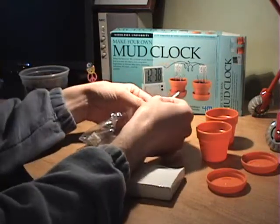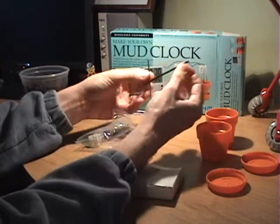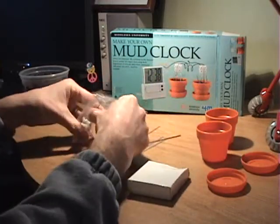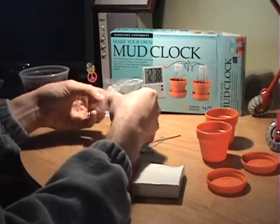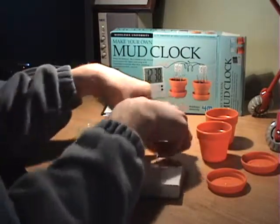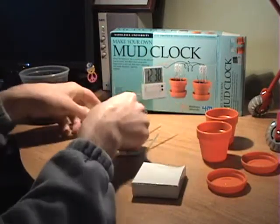We've got a couple of strips of zinc and a couple of copper. What they really do is when you put them in the dirt, the difference between the two metals and the dirt in between creates a little battery. And that's the trick.